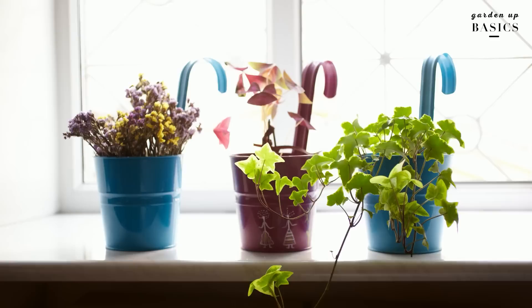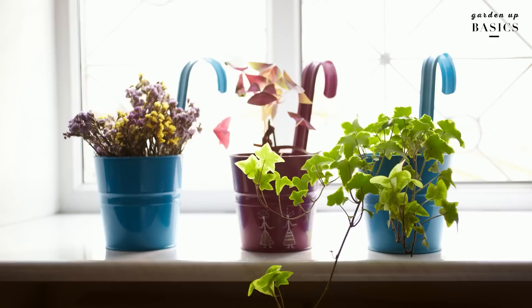You can buy whichever suits your interior space needs and your budget best. The one thing you need to be aware of when you buy metal planters is the kind of paint that has been used on them. This will determine the longevity of the pots, because when metal comes in contact with moisture, it starts to rust and this reduces the life of the metal surface. Metal planters with powder-coated paint have a longer life than those with regular paint.